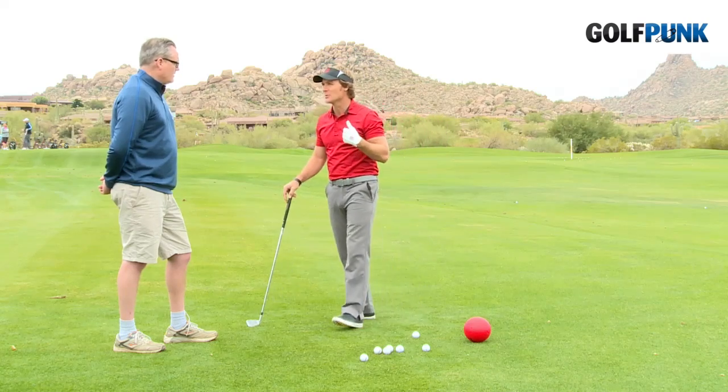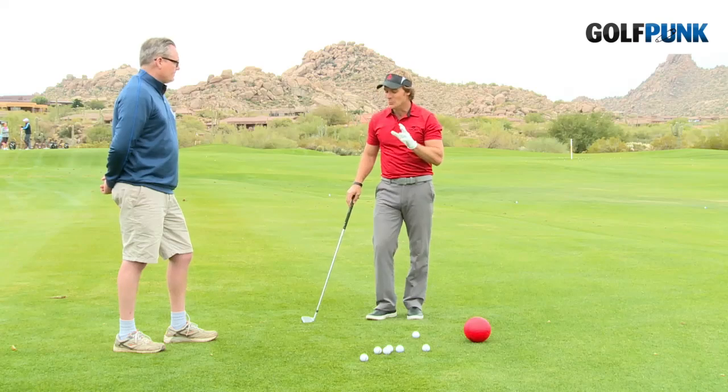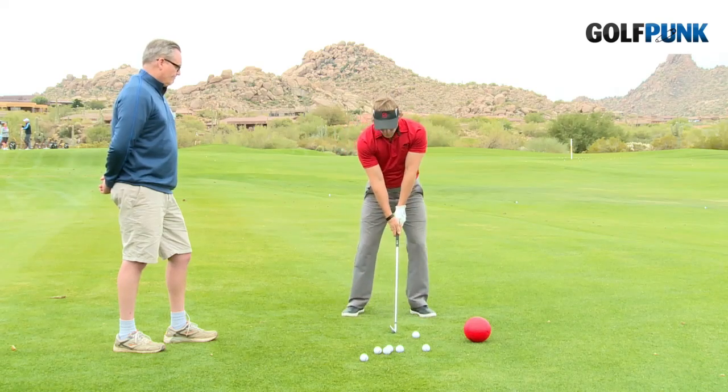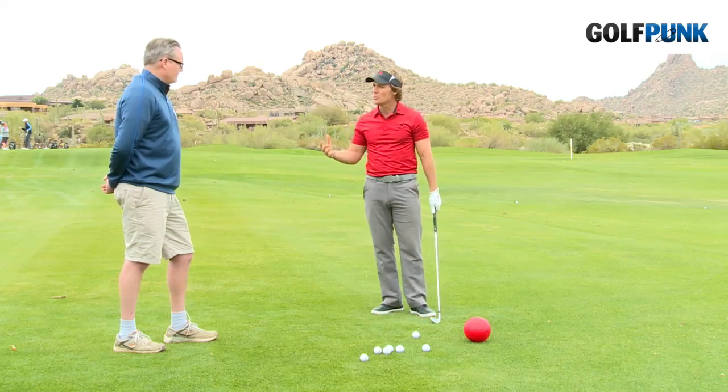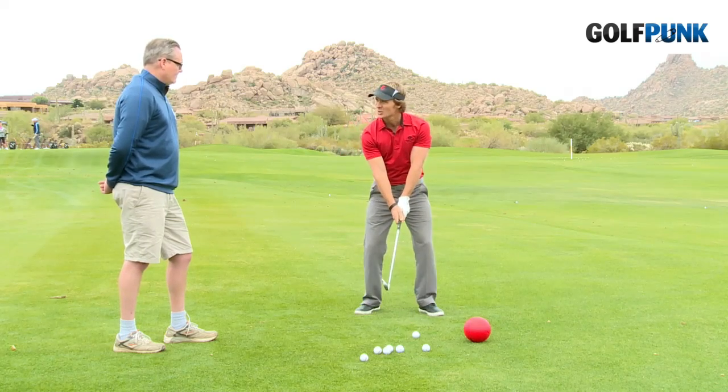One of the coolest images I always remember as a coach is the illustration of Ben Hogan. Ben Hogan was setting up with his elbows together, and to try and get across his point, the illustrator had string or twine around his arms, kind of cinching those elbows together.